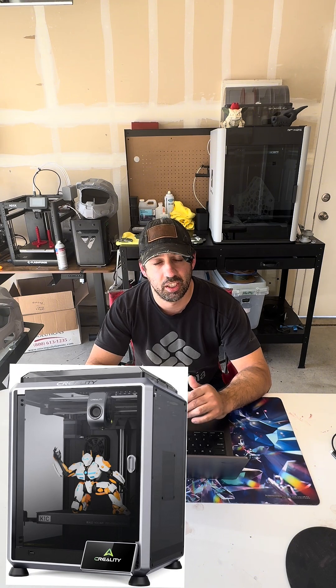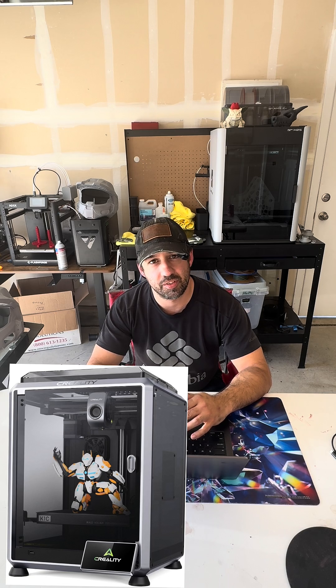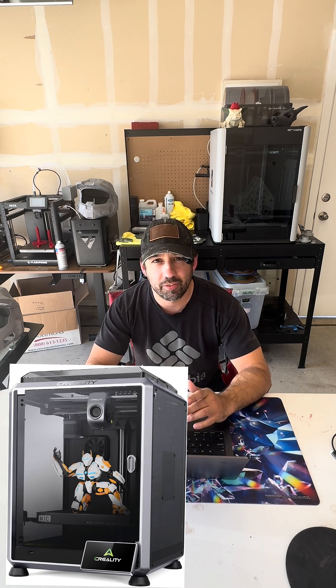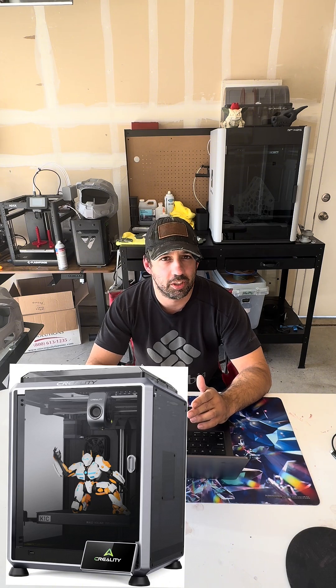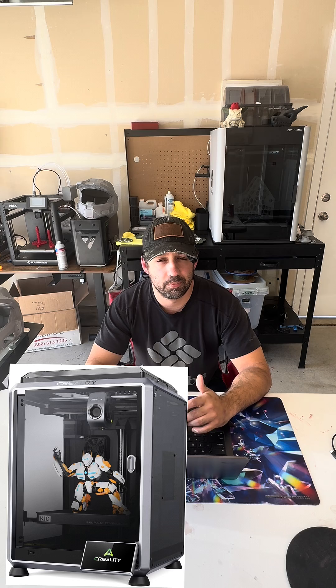The second place goes to the Creality K1C, a closed printer that comes with a hardened steel nozzle so you can print all the engineering materials you could want. It has a slightly smaller build plate at 220 by 220 by 256, and comes with AI cameras to detect print failures — though I'm not super sure how well it works, but it can be improved through software updates.